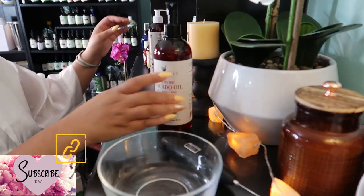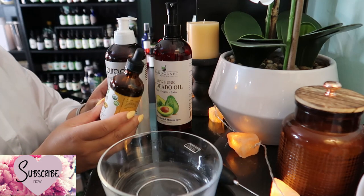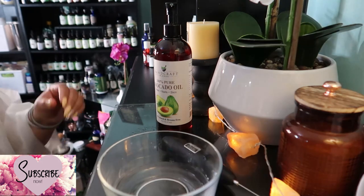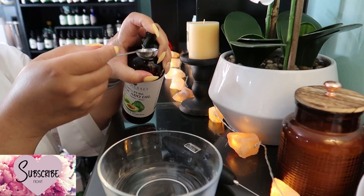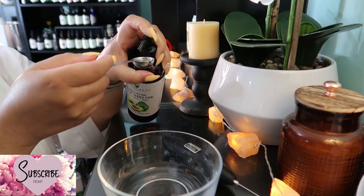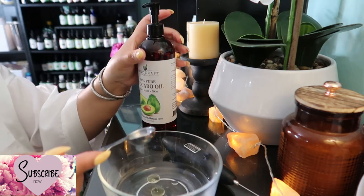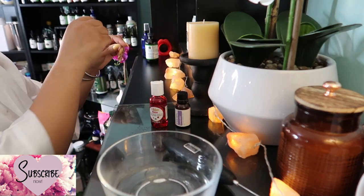Now for the oils, you'll need one teaspoon of cold-pressed vegetable oil. Use avocado oil for dry or aged skin, peanut or sesame seed oil for oily skin, or sweet almond oil or apricot kernel oil, which are lighter oils suitable for all skin types — one teaspoon of either of these oils.